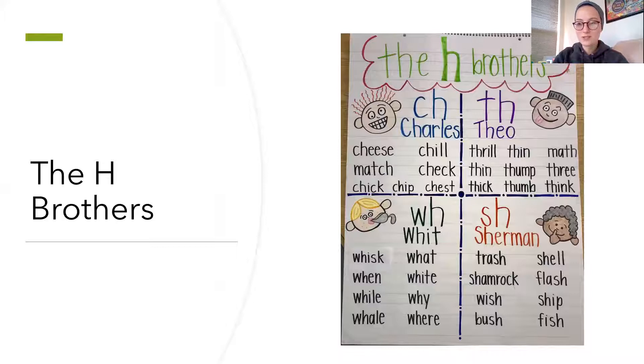So who remembers this anchor chart that we created earlier on in the year? This anchor chart is the H brothers. And one of the brothers, his name is Sherman. Sherman is always telling the other brothers to be quiet, so he's always making the sh sound. Today we're gonna work on words that have the sh sound.